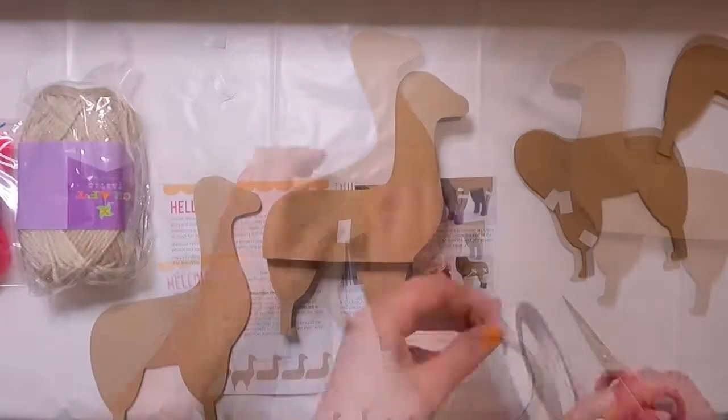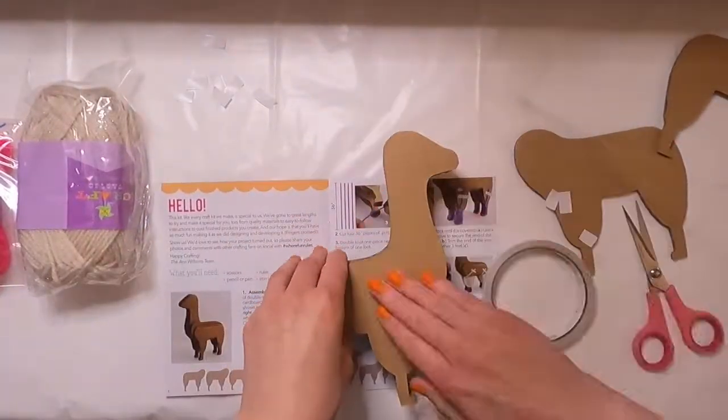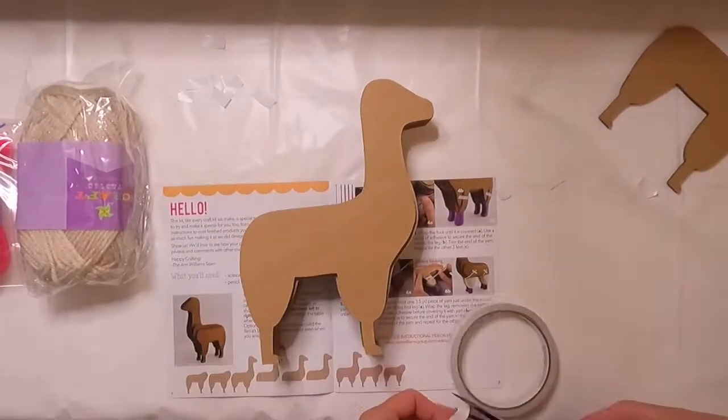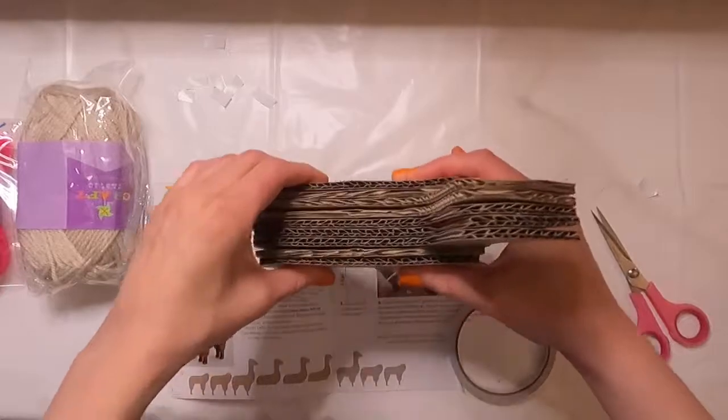My only thing with the double-sided adhesive is that once you stick it on one side, it's really hard to get the backing off the second side. With the form altogether, it's time to start wrapping the yarn, which means cutting the yarn first.